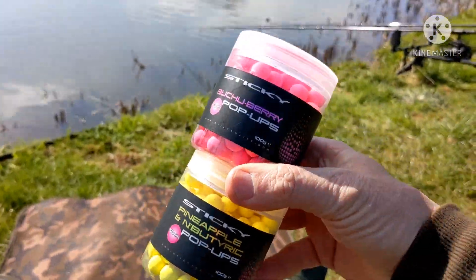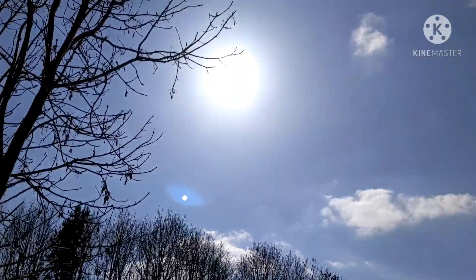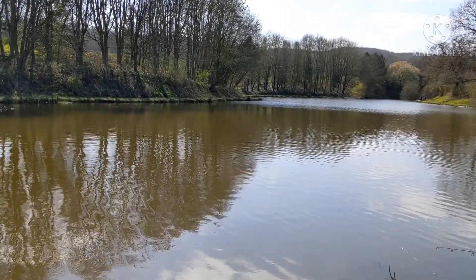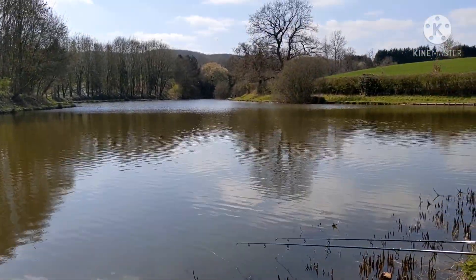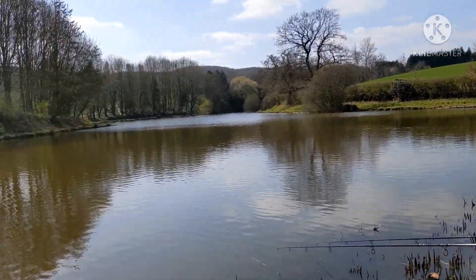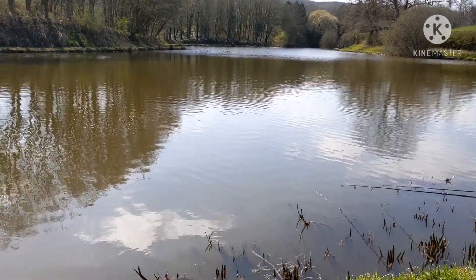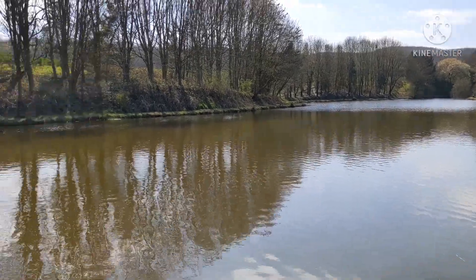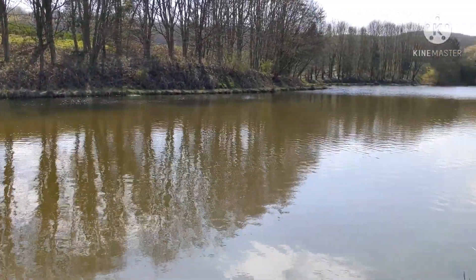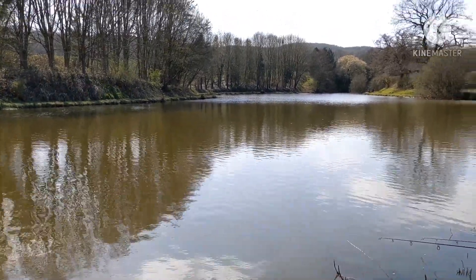Beautiful - just look at that sun, it is so nice here. That ground bait - I was getting loads of little bleeps, so obviously it's little fish eating all my bait. Not big enough for the boilie though - that's for carp only please!